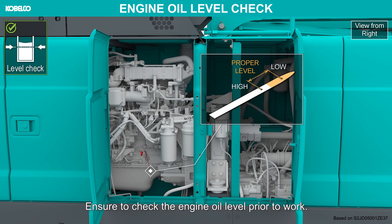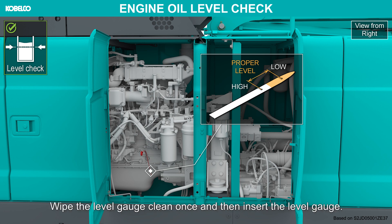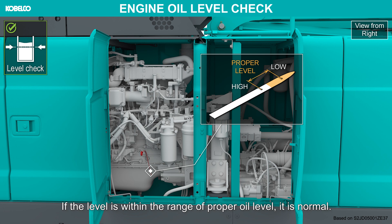Ensure to check the engine oil level prior to work. Wipe the level gauge clean once and then insert the level gauge. If the level is within the range of proper oil level, it is normal.